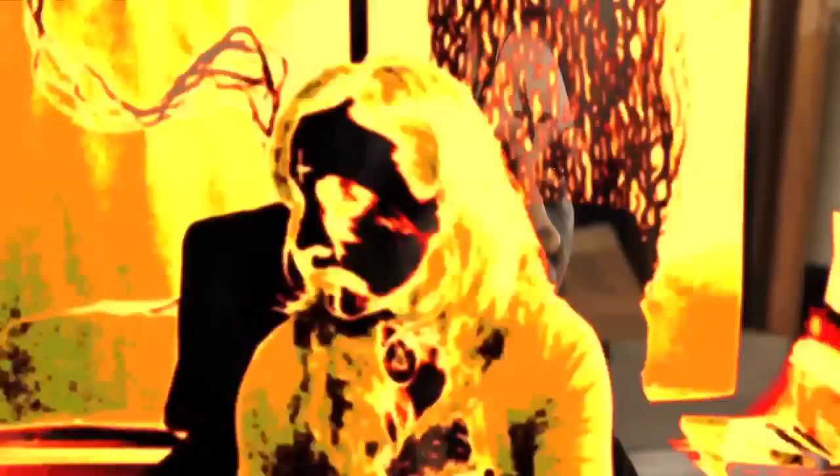In honor of Black Metal History Month, Metal Injection is inviting you to send in your best pictures of corpse paint all month long. This is Karlyn Holland, signing off.